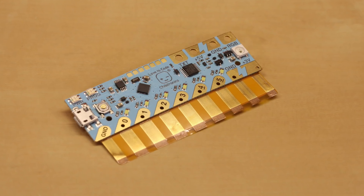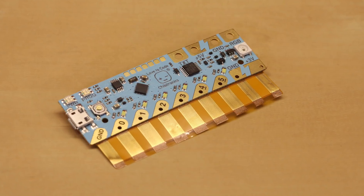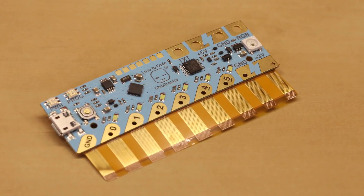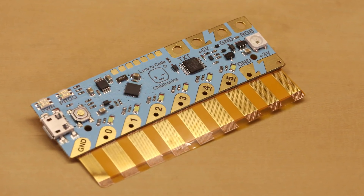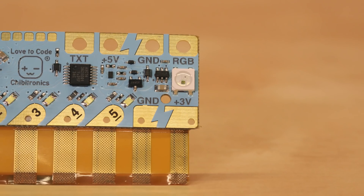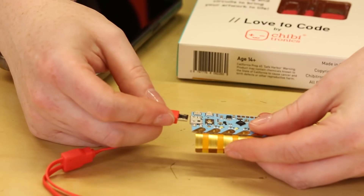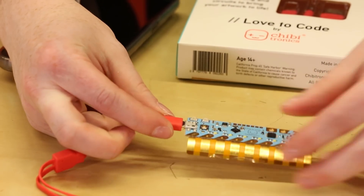It has six independently programmable ports numbered 0 through 5 with an indicator LED beside each of them, three ground connections, a 5 volt, 3 volt, and text connection for the Chibiscope, and RGB. Use the Chibichip to add interactivity to your paper circuits through using buttons, switches, LEDs, and writing code.